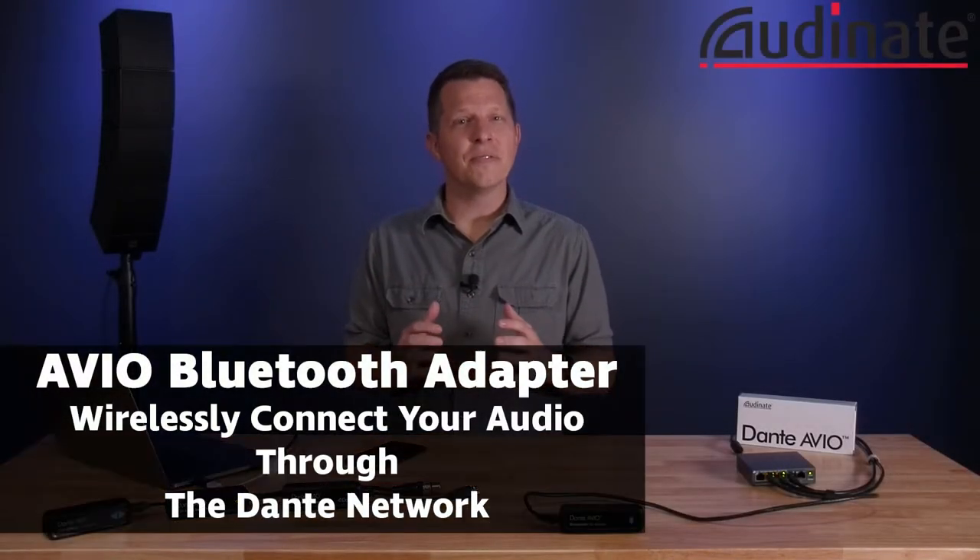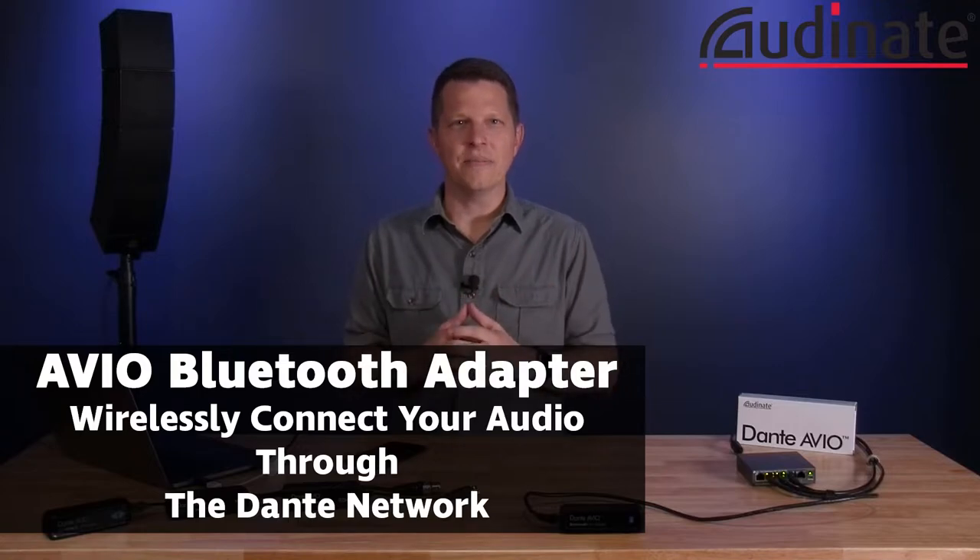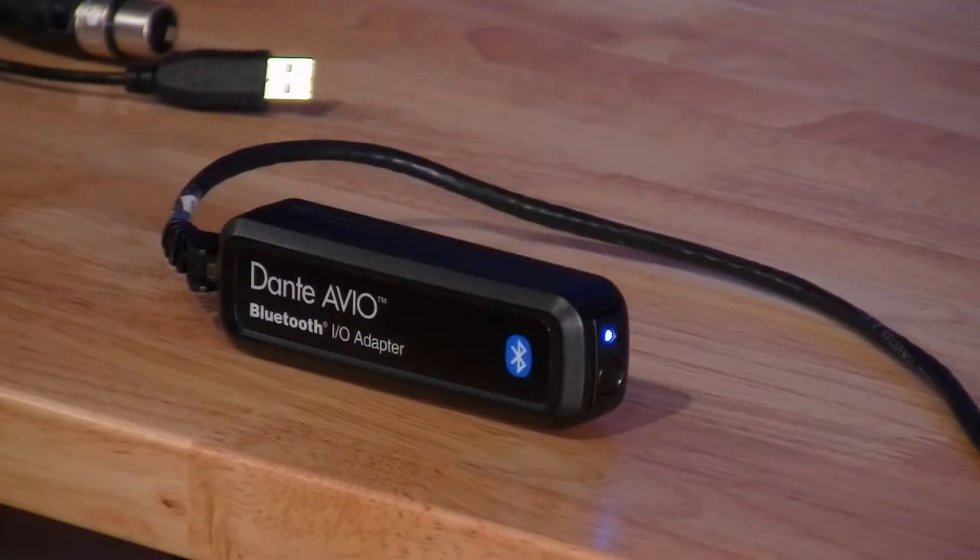Over at Audinate, they have a slogan for their Dante-enabled Avio adapters: Network Everything. These small units pack huge functionality to truly connect all your devices into a flexible, integrated system. Audinate keeps adding to their adapter lineup to connect more of our devices, and that's never more evident than in their Avio Bluetooth adapter.